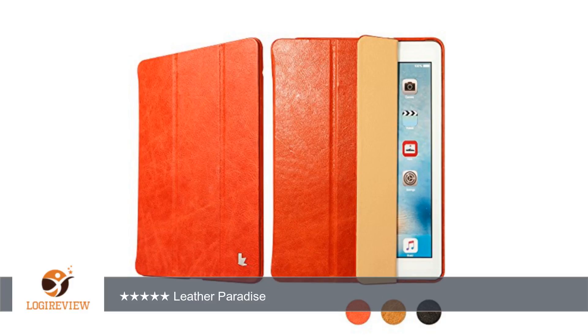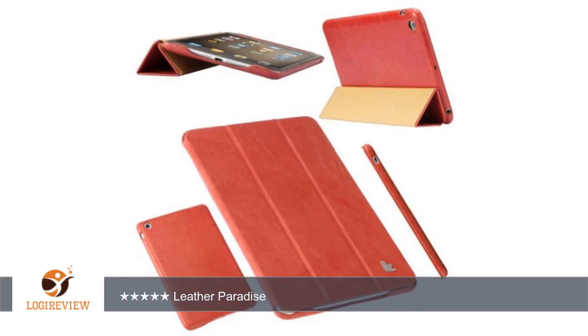Hello, welcome to Best Reviews at YouTube. This item has a rating of 4.5 out of 5 stars. A customer wrote: I've had the Jison Case Leather Apple iPad Smart Cover for 2 days.